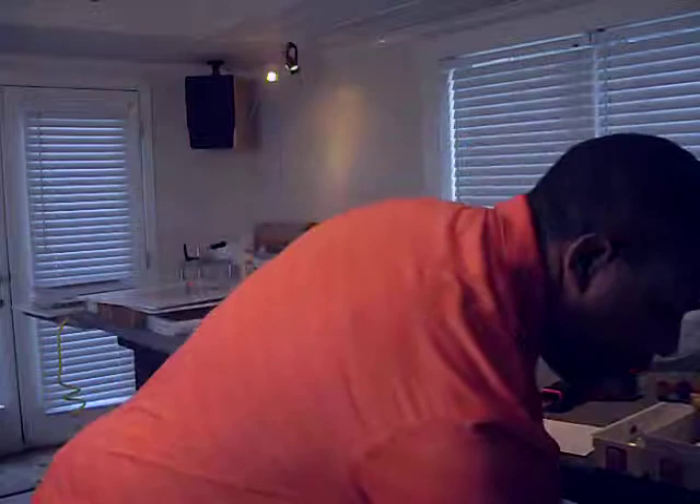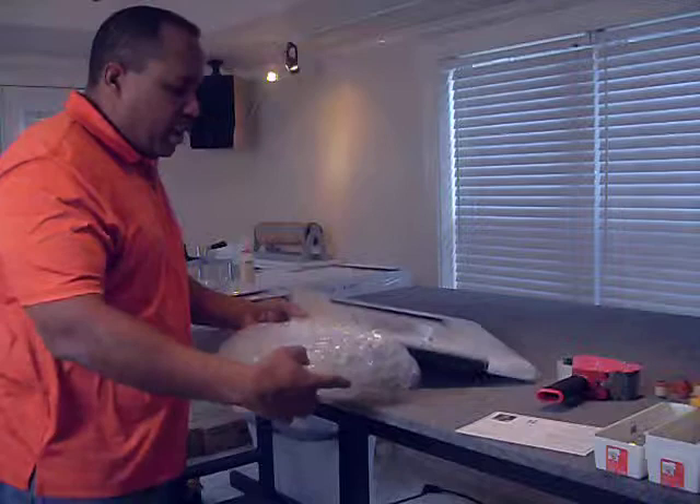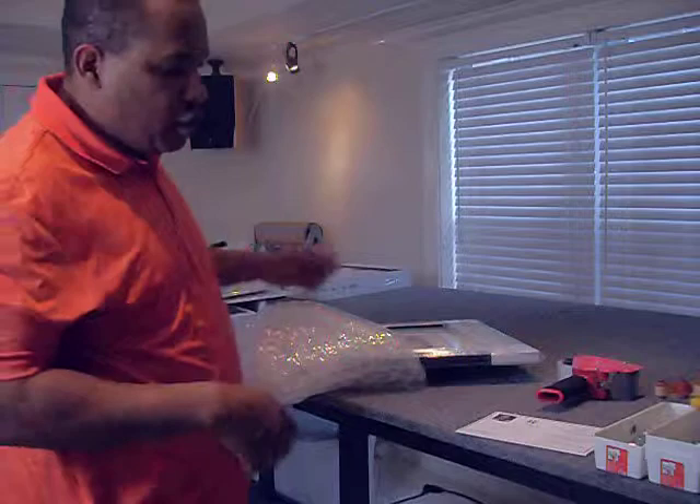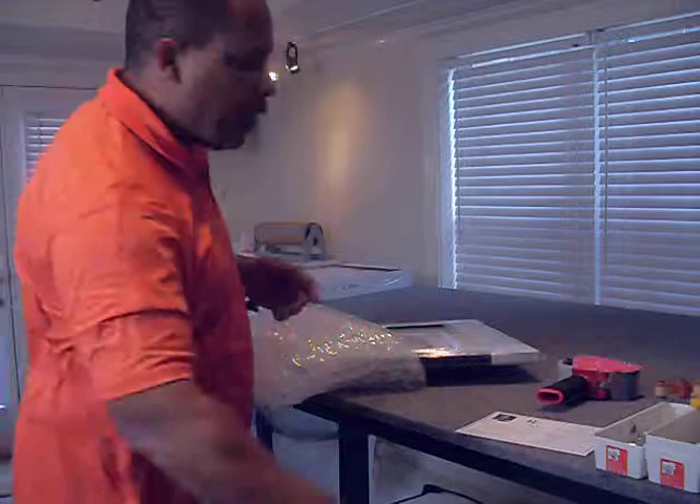I actually bubble wrap all the corners and they are all packaged really well to ensure that they arrive to you in new condition so you can enjoy them indefinitely. All the pieces are then boxed and shipped by FedEx.